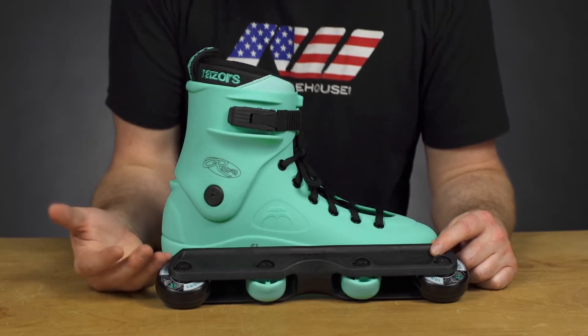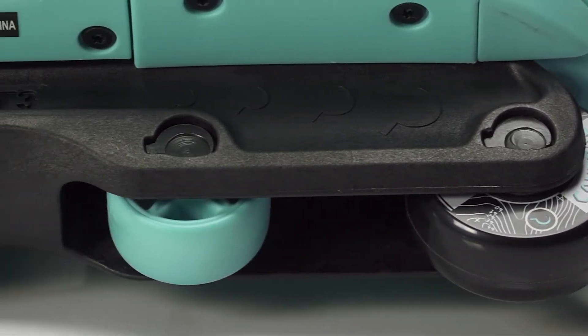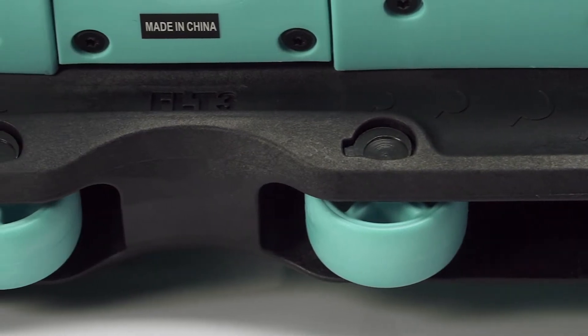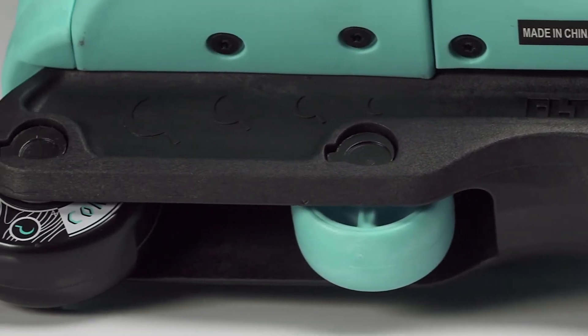As with the majority of Razor skates, specifically the SLs, we're going to get some Ground Control pairing here, specifically the FLT3 frames, which have been around a while and are great frames. Good locking in, good sliding, awesome durability.